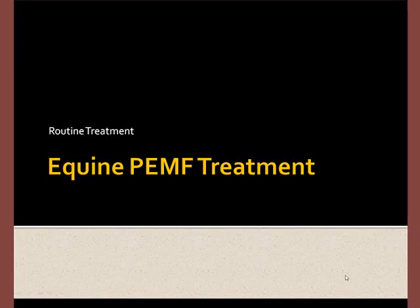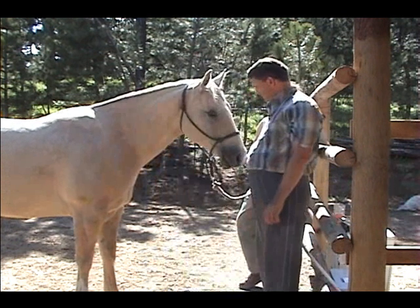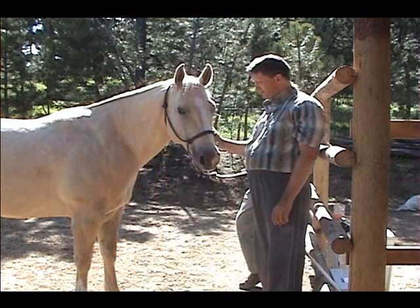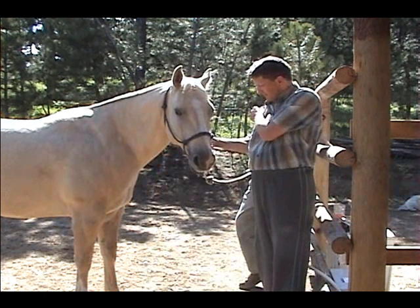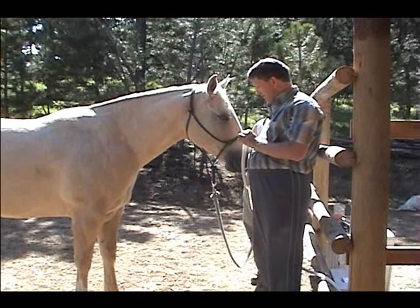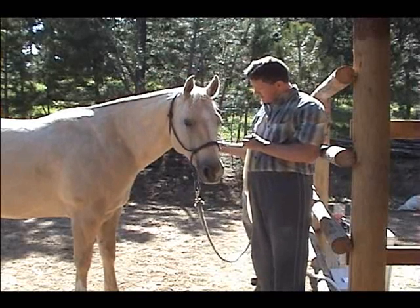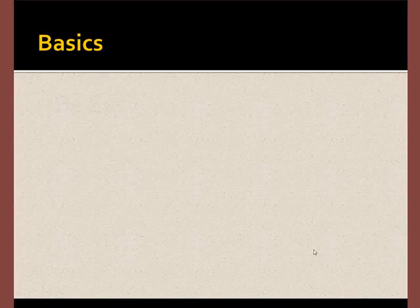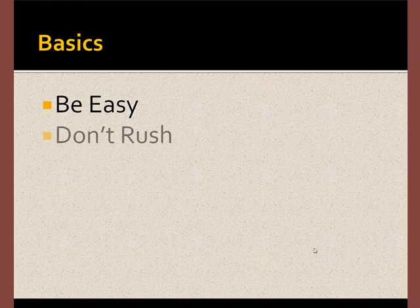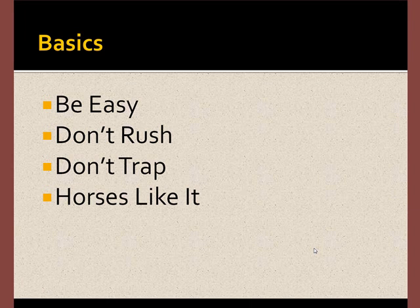This is an introduction to routine horse treatment using pulsed electromagnetic therapy. The basics of treating horses: number one, be easy. Don't rush. Don't trap the horse. If the horse feels uncomfortable, most of the time they'll just step away — don't chase them. In general, you'll find that most horses enjoy the PEMF treatment experience.